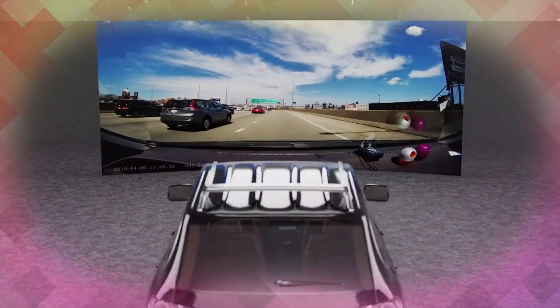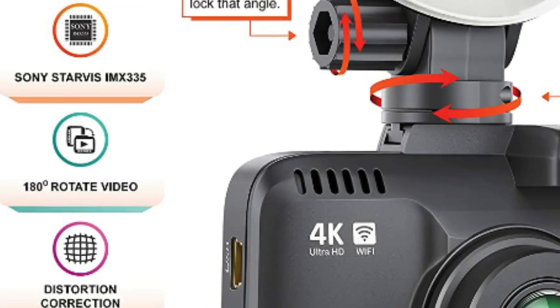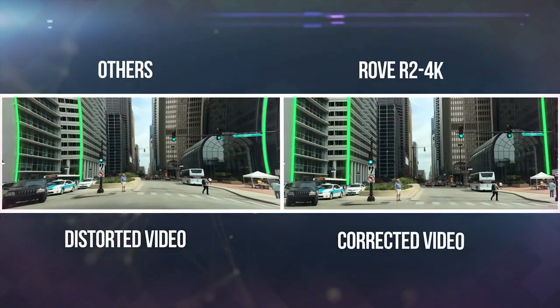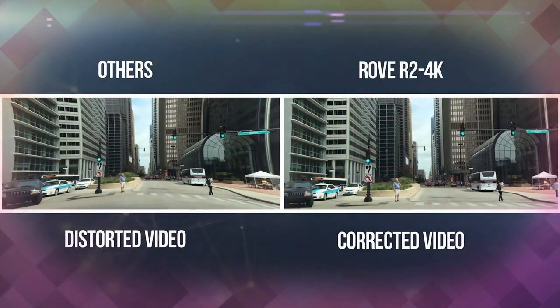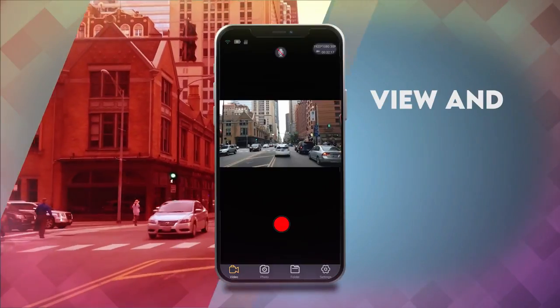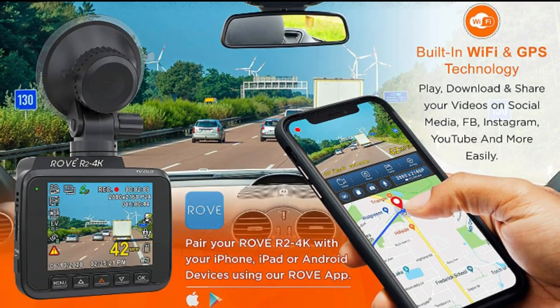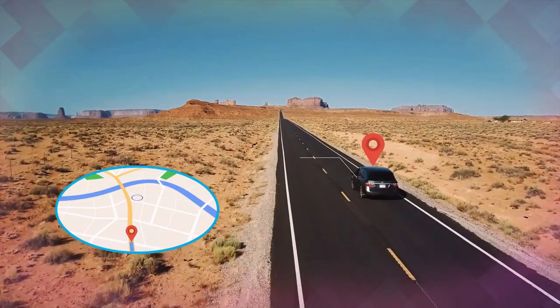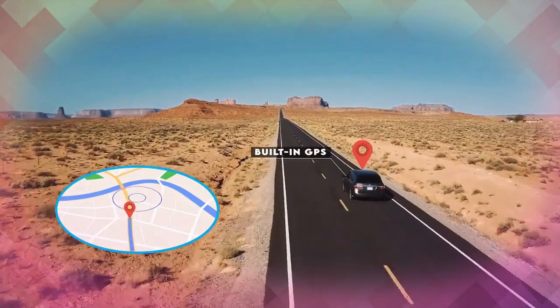The Rove R2 Pro 4K dash camera can record videos up to a resolution of 2160p. The ultra HD video recording quality is so good that you will notice much more clarity and quality difference than all other car dash cams. Revolutionary super night vision technology with ultra low-light sensor NT96660 plus Sony IMX335 helps to get comparatively clearer footage.